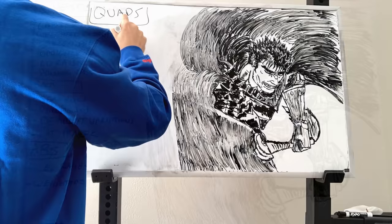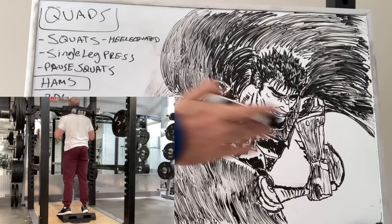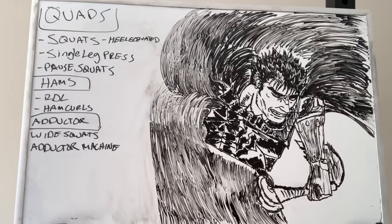For the quads, we've got heel-elevated squats — I like using the SSB, but you can use high bar or a front squat stance as well — that's going to give you a good forward knee angle and a lot of stretch on the quads. Single-leg press to get that rectus femoris action going. Pause squats: you use more or less weight, you develop more strength, and it spares your knees because you're not bouncing off them at the bottom.